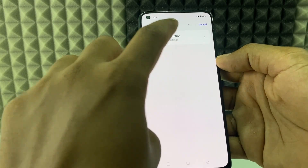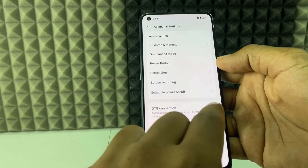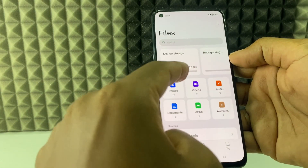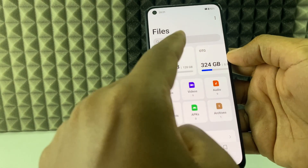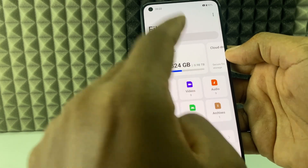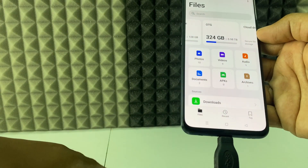Swipe down — it shows not connected. Go to Settings, search for OTG, open it, and turn on the OTG toggle.